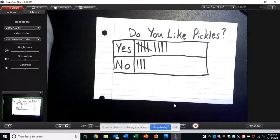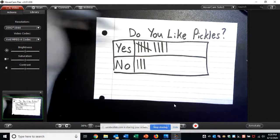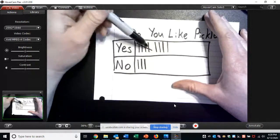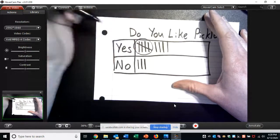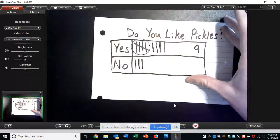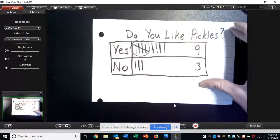Now we can see what my family and the teachers at Hunt Valley feel about pickles. Do most people like pickles, or not? It looks like most people like pickles. When I'm counting my tallies, I don't need to count each individual one — this cross means five, so I can say that's five and then count on: six, seven, eight, nine. There are nine people who said yes, and only three people who said no. I was surprised there are so many people who like pickles!